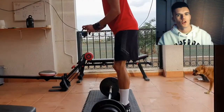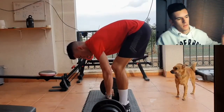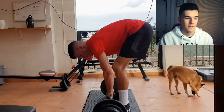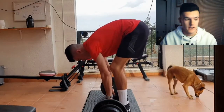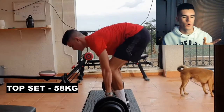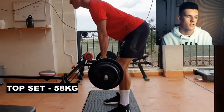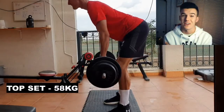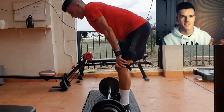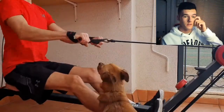I think this is the top set at 58 kilos — it will show in the bottom left shortly. This was very heavy; I haven't rowed this heavy in a couple of weeks. This was the second workout after being sick — not COVID, but I'd just been sick — so the second session in and I was feeling a bit weak still, but 58 kilos was pretty good.